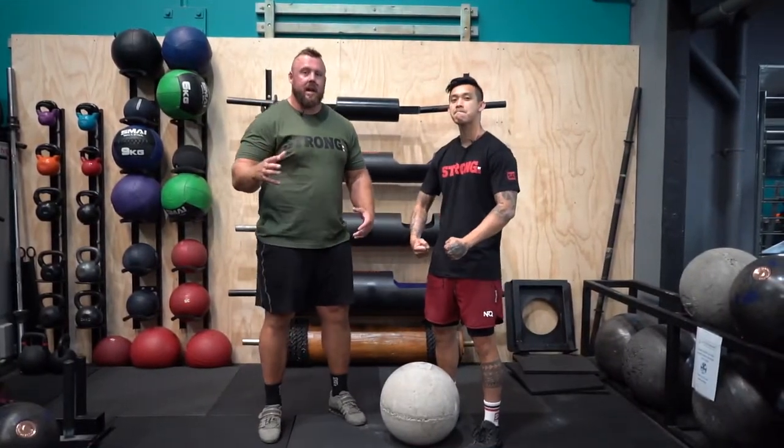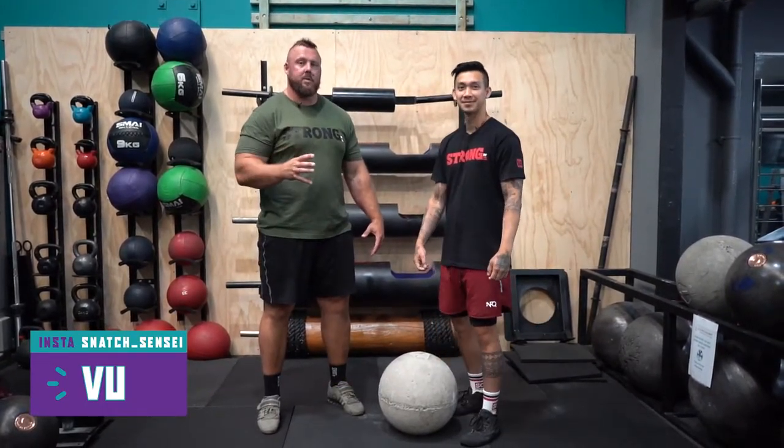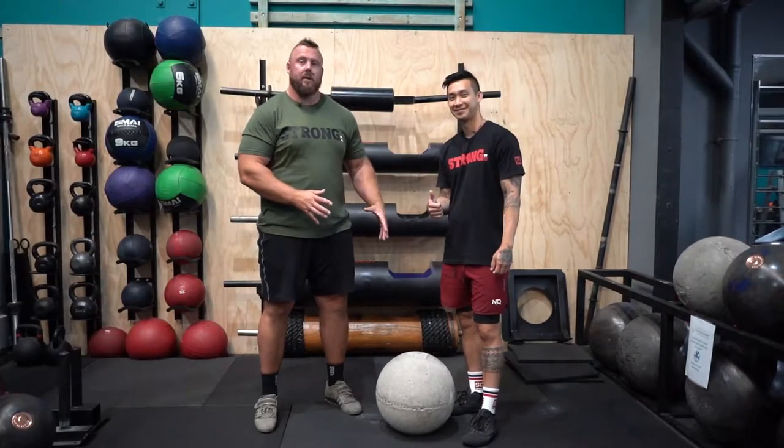Here today to help me demonstrate is Vu, an Olympic weightlifter who has not lifted stones before, so this is a great opportunity to demonstrate how we're gonna learn these stones.